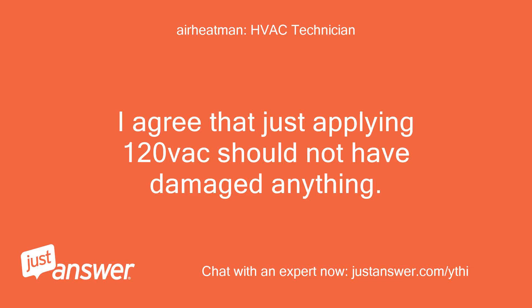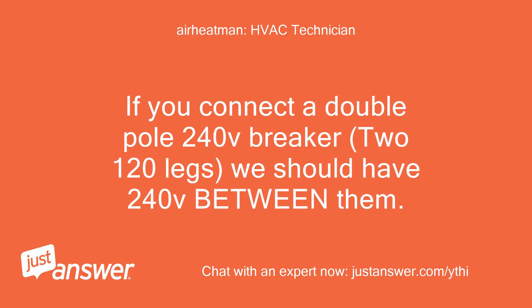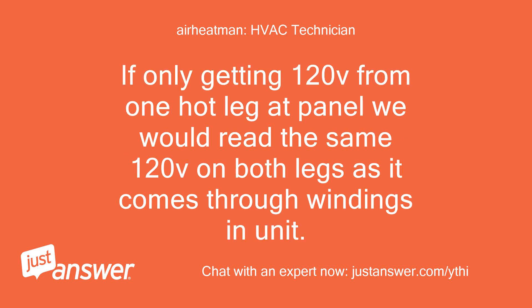I agree that just applying 120Vac should not have damaged anything. Make sure we read 240Vac between the two hot legs though. If you connect a double pole 240V breaker with two 120V legs, we should have 240V between them. If only getting 120V from one hot leg at the panel, we would read the same 120V on both legs as it comes through the windings in the unit.